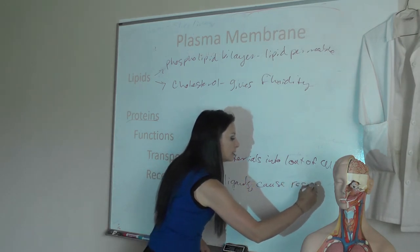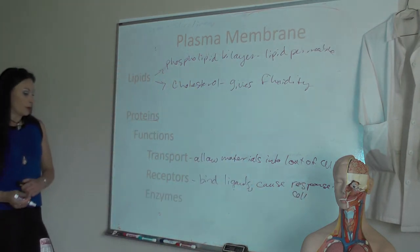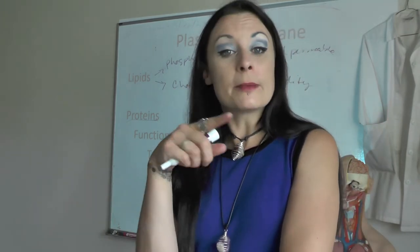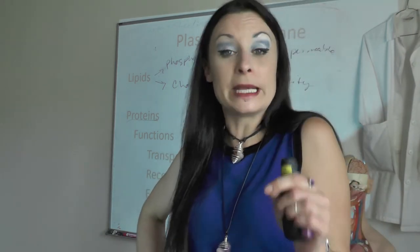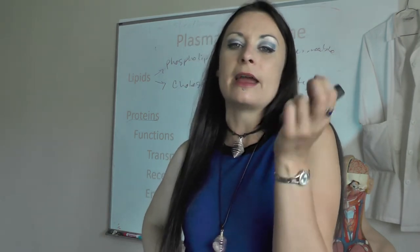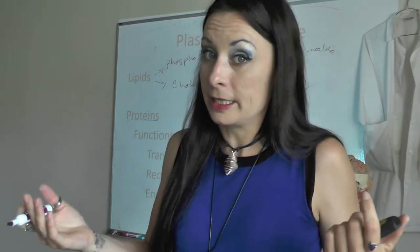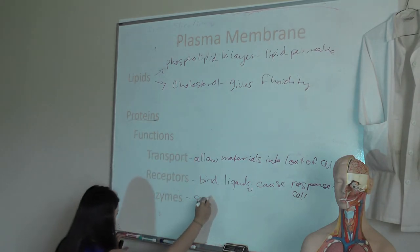Proteins in the plasma membrane can also act as enzymes. What does an enzyme do? It speeds up chemical reactions. All the biological reactions necessary to maintain life happen too slowly on their own, so enzymes speed up those chemical reactions so we can maintain a living organism. Enzymes — proteins acting as enzymes — speed up chemical reactions.